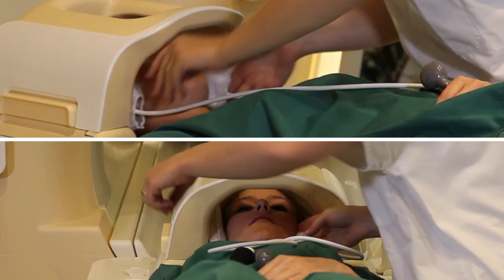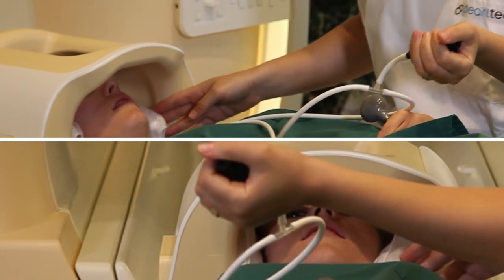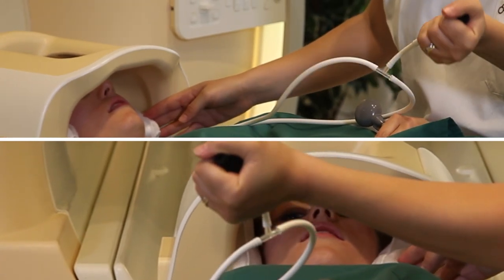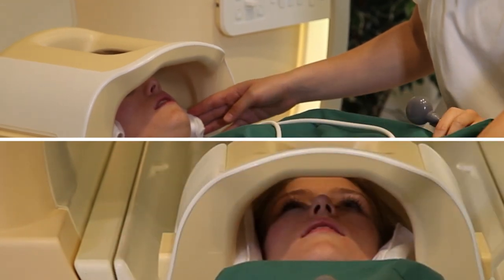Use the simple hand pump to expand the pad and stabilize the patient. The air pressure can be adjusted to your needs and the patient's comfort. Once inflated, place the pump away from the patient call button and the coil.